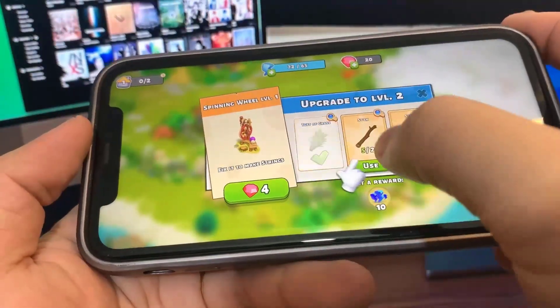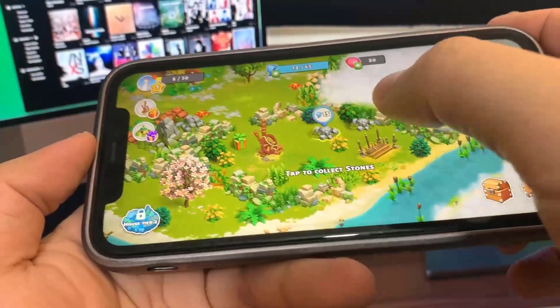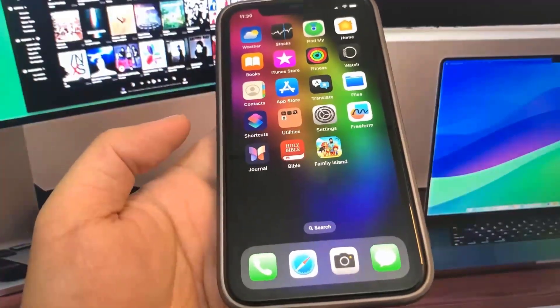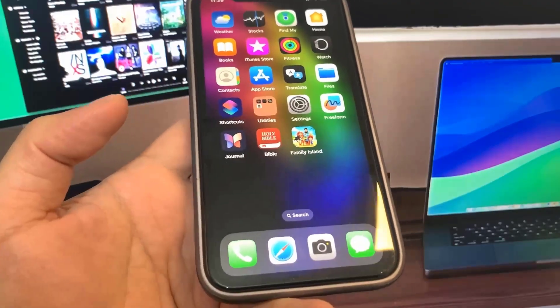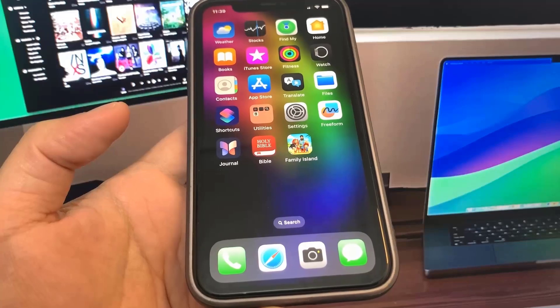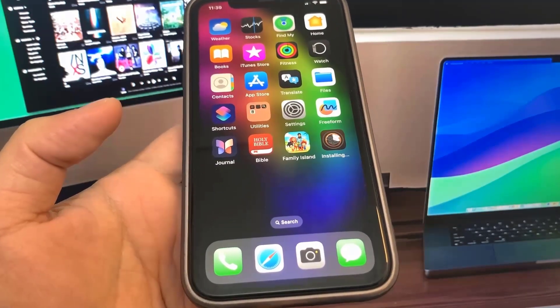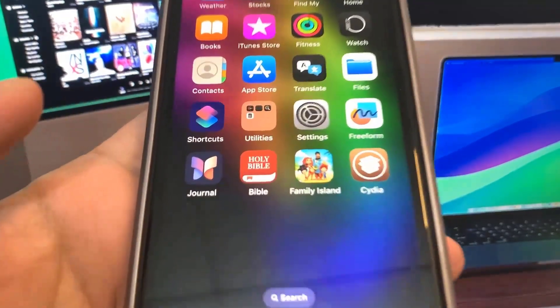We're pretty much done guys. So let's go to the home screen and see if our device is jailbroken or not. I'm not 100% sure if this works. Let's see if Cydia pops up — so far I'm seeing literally nothing. Let's see if Cydia comes up... and no, it's not. Oh my gosh, it's working! So be sure to try this out for yourself — it's super insane. I hope you guys enjoy the video. As you can see, Cydia works.